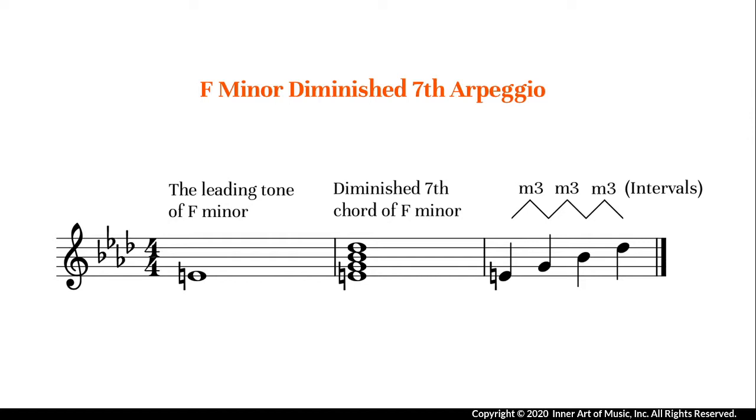A diminished seventh arpeggio is a four-note broken chord composed of a root note together with a minor third, a diminished fifth, and a diminished seventh. It can also be viewed as consisting of three minor third intervals.